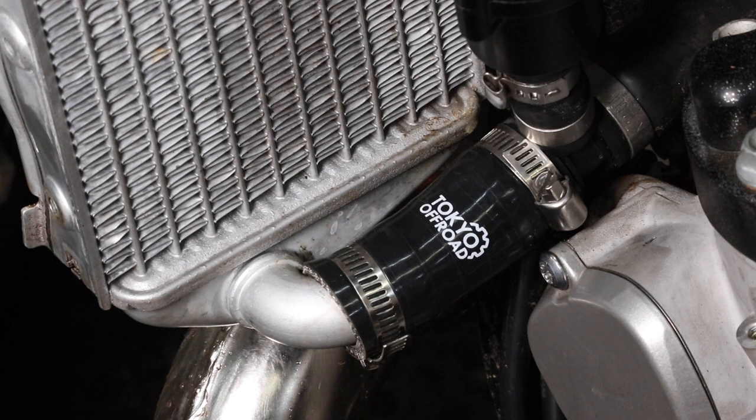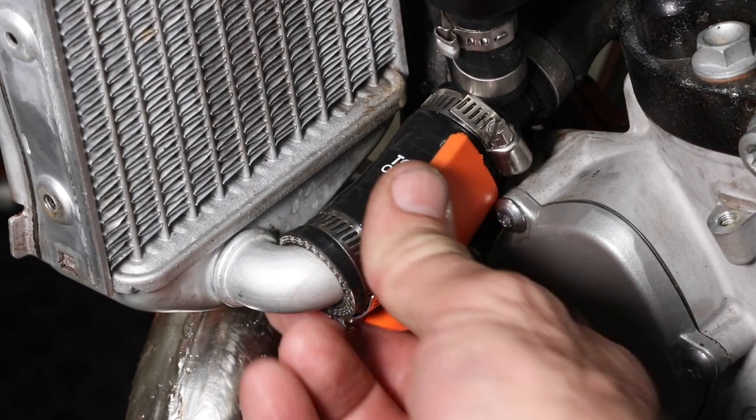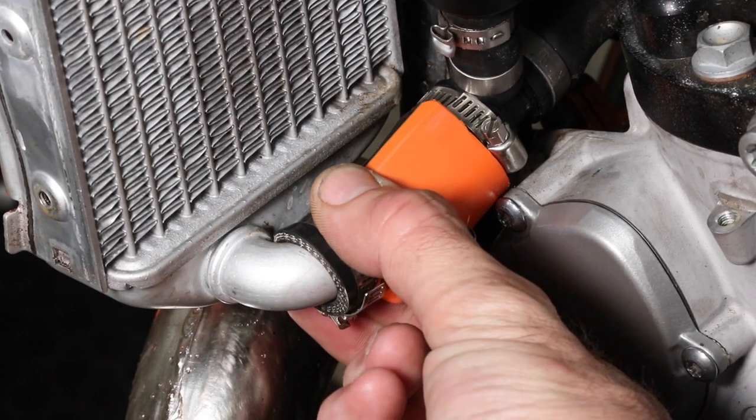If you're doing a trailside repair and have lost all your coolant, it's fine to use regular water for a short amount of time. Do your repair, fill the system full of water, bleed air from the cylinder head, and complete your ride. Then when you get home, be sure to replace the water with regular coolant. For additional protection, you can place a piece of plastic between the hose and the power valve cover and zip tie it in place.